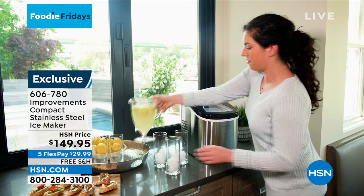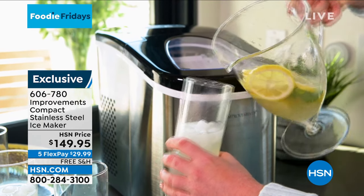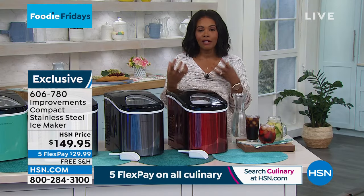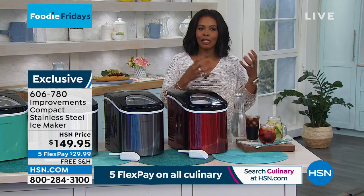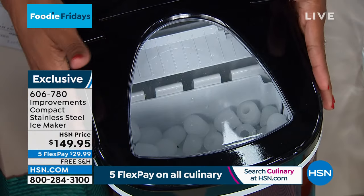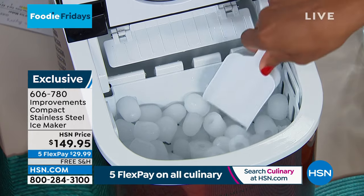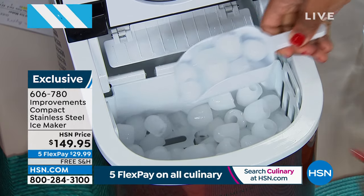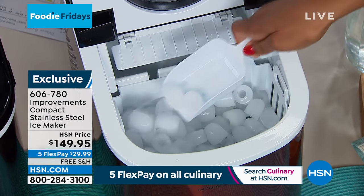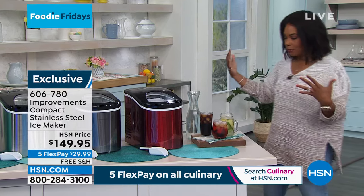Just plug it in, pour in the water — seven minutes and you've got ice. The drinks can keep flowing, whether that's water, ice cold lemonade, iced tea, fruit punch, or sodas. These things just taste better cold. Each unit comes with its own scoop. The ice pushes up from the bottom into the bucket, and it keeps making ice as long as there's water in. When you need to pour more water in, that's all you do. We bring these out every spring because they're always so popular.